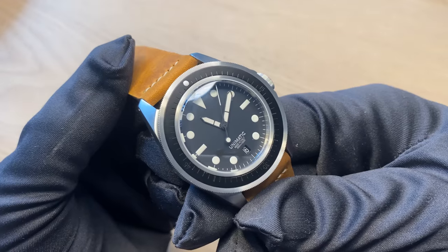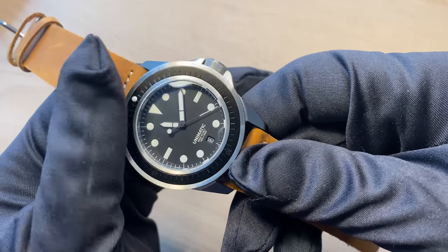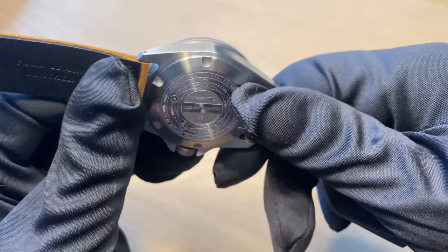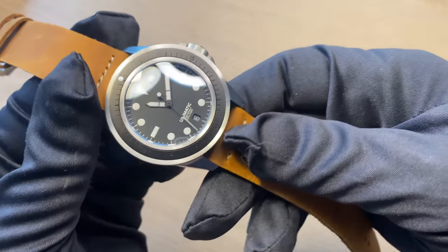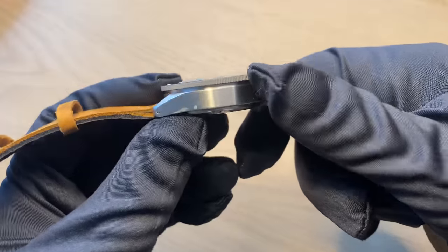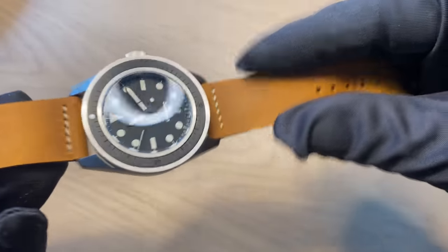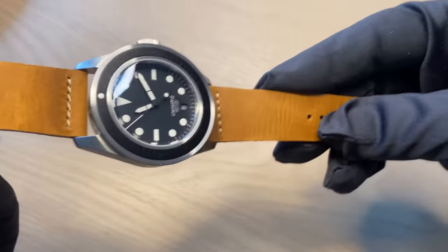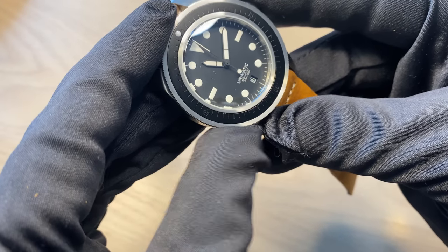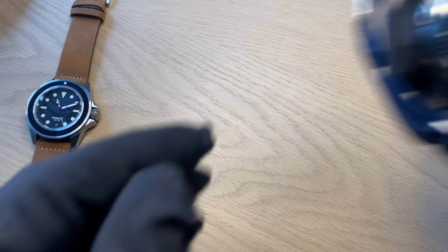This is my Unimatic, the U1S-MP. They do a lot of field-style watches and these kind of sterile, very tough dive watches. I opted for this one because they use the Selita SW200 movement inside — a lot of their watches use the Seiko NH35A, and I think at the price point that's simply too expensive for a Seiko movement. This is a 41mm watch, quite heavy and big. I got it on a leather strap rather than the supplied NATO or rubber strap, which really looks cool and warm during these winter days. I really enjoy it and can definitely recommend it.